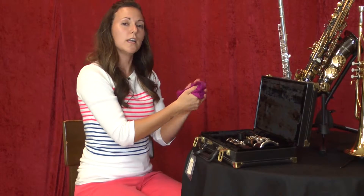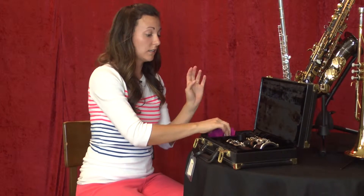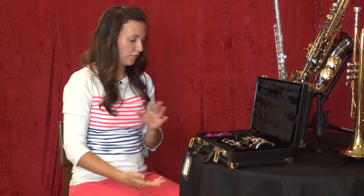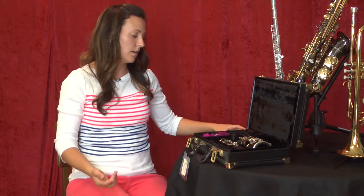If you are a younger or smaller student, it is a lot easier to put your clarinet together on the floor versus on your lap. And that is how you assemble and disassemble a clarinet.